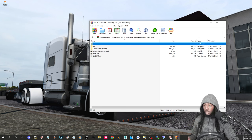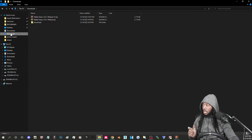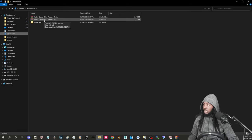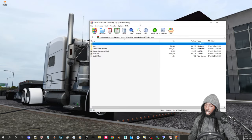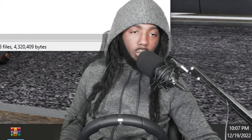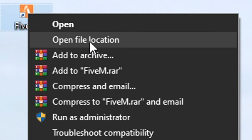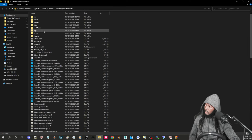After you download it, go to your Downloads folder — it should be there. I downloaded it twice to show you guys. Now go to your FiveM — do not double click it yet. Right-click it, hit 'Open file location,' then go to FiveM Application Data.